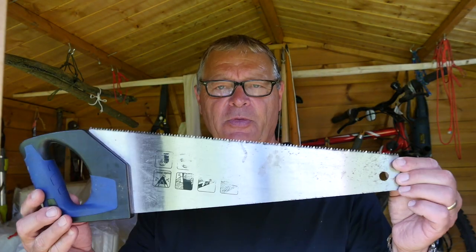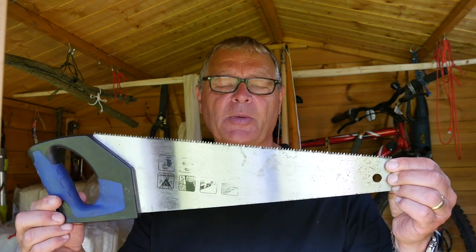When you're starting out bow making, there's really no need for a second saw. But I've got one of these as well — cheap from a DIY shop, and it's great for trimming up the staves before you start work on them.